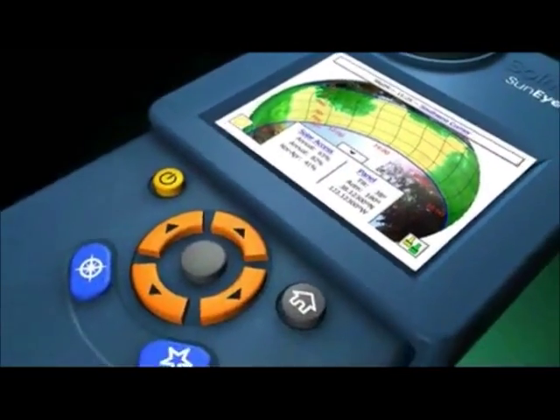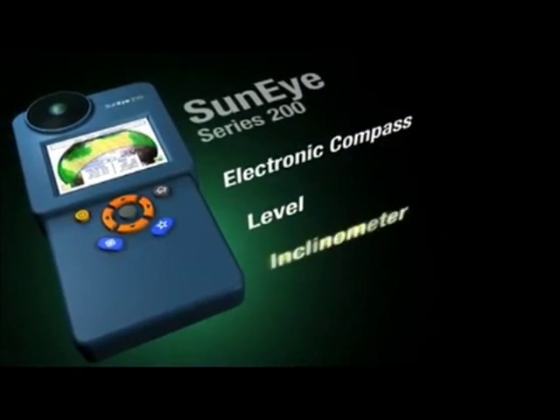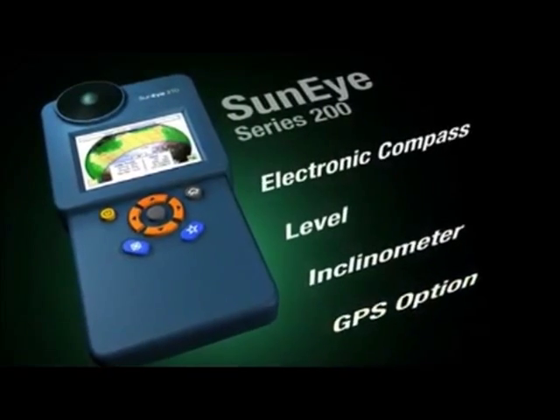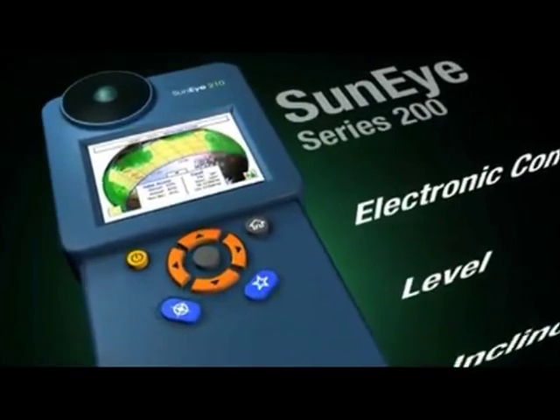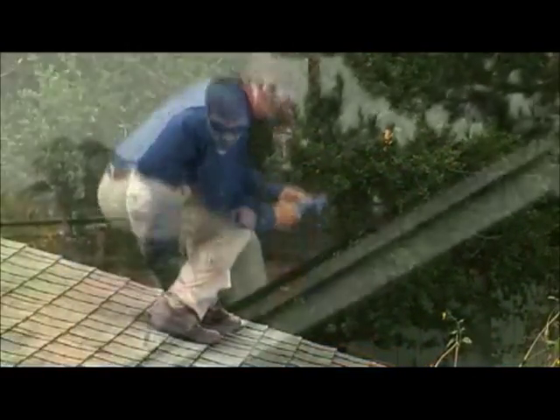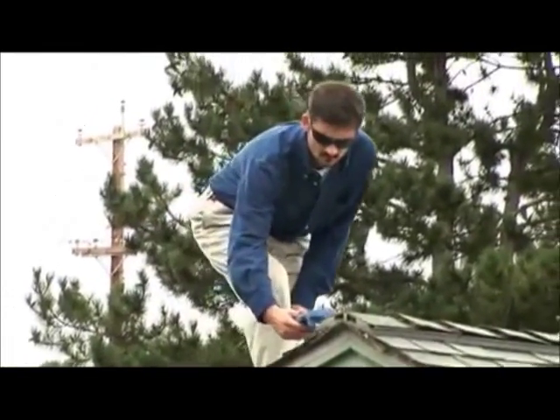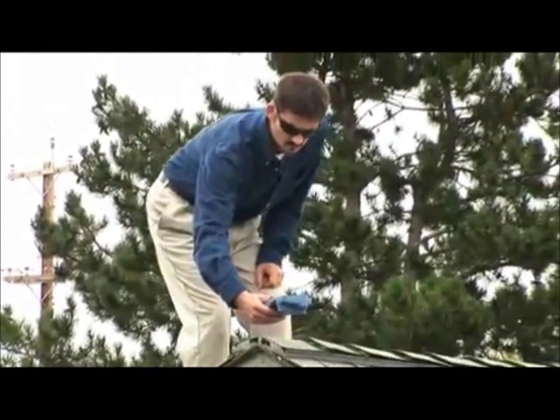The revolution continues with the SunEye 200 series. With an integrated electronic compass, level, inclinometer, and optional GPS, it's a complete tool kit in a handheld package. Its ergonomic design makes it easy to use with one hand, giving you fast and accurate measurements, even on the most challenging rooftops.